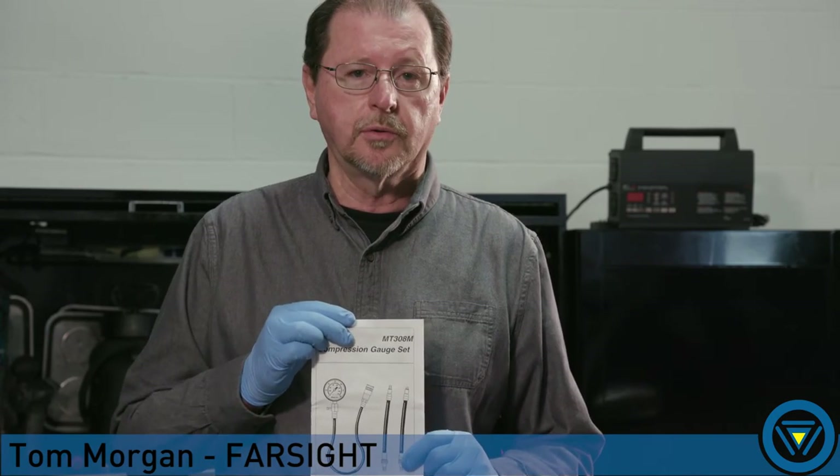I'm going to show you how to do the test on a single cylinder, but remember we're going to have to repeat these steps on each of the remaining cylinders as it is a comparison test. If you do not have a starter switch or a way to access the starter, you will need a helper to crank the engine, and remember the battery needs to be fully charged or connected to a maintainer.